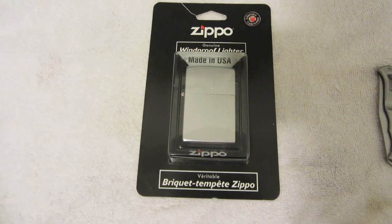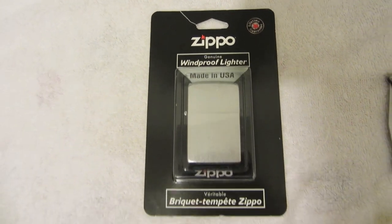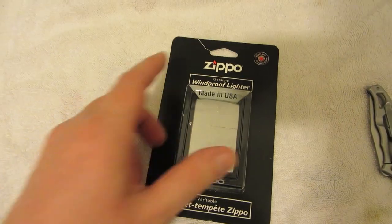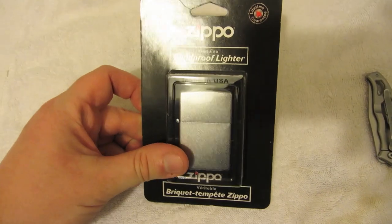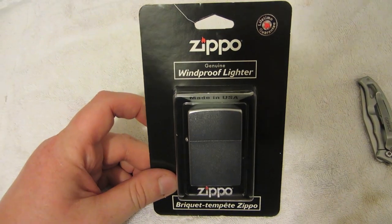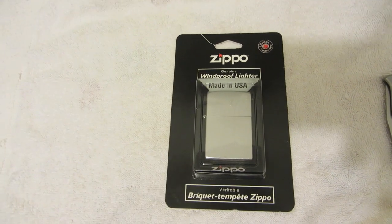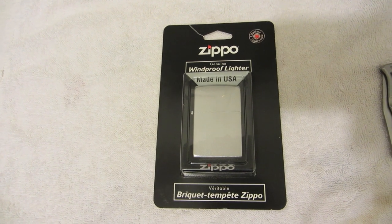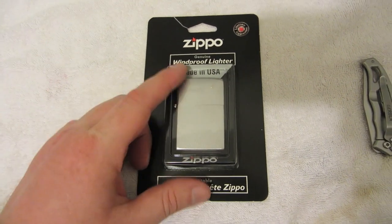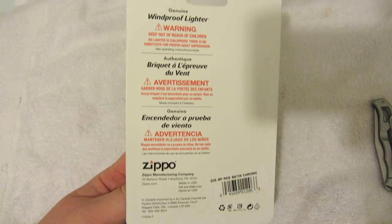I'm up visiting some family and I saw a Zippo standard lighter. This is their very basic model — I think it was less than $10 at Walmart. I like Zippo products; they're outdoor products, but I'm not much of a Zippo lighter fan. I guess everyone should at least have one Zippo whether they like them or not, and this is their classic one. I'm going to give it a try.